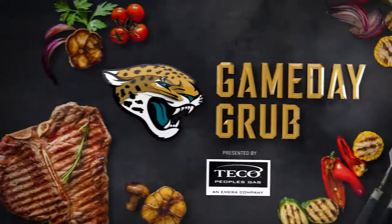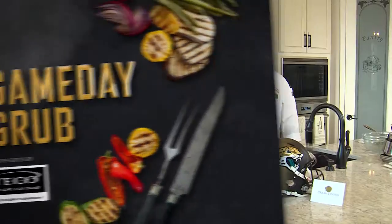It's now time for Game Day Grub, presented by Tico People's Gas. Chef Tony and Michaela Bradley have a special treat today. Get your ranch, your blue cheese, and your napkins ready. Welcome back to Game Day Grub, presented by Tico People's Gas.